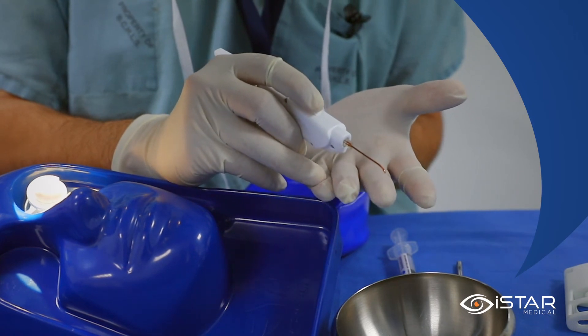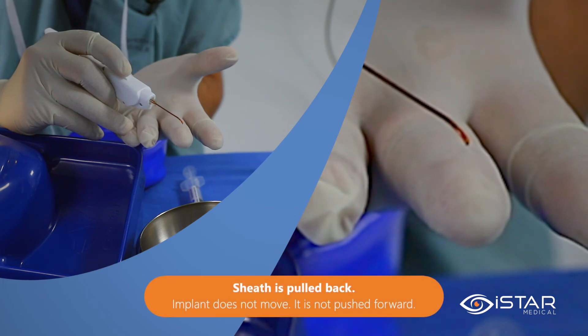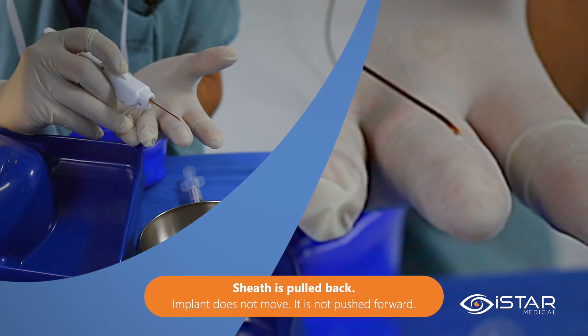To show this, I will deploy the implant onto my finger. You can see that by rolling the wheel backwards toward myself, the delivery sheath is retracted and the implant is released.